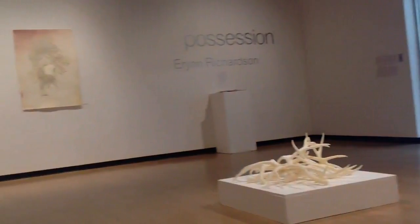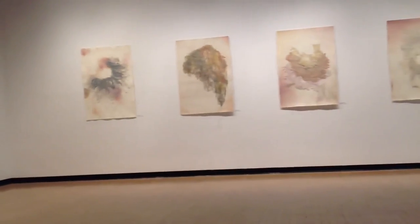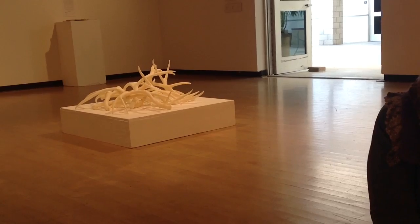Hi, my name is Erin Richardson and this is my MFA thesis exhibition at Cal State Long Beach. It consists of mixed-media etchings and a sculpture made out of paraffin and soy wax.